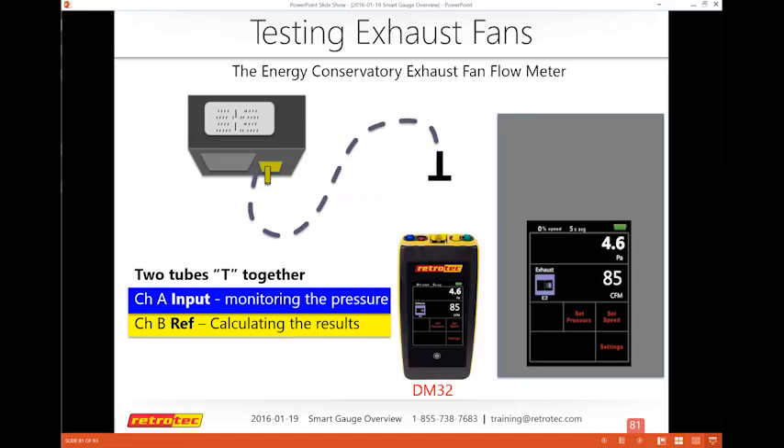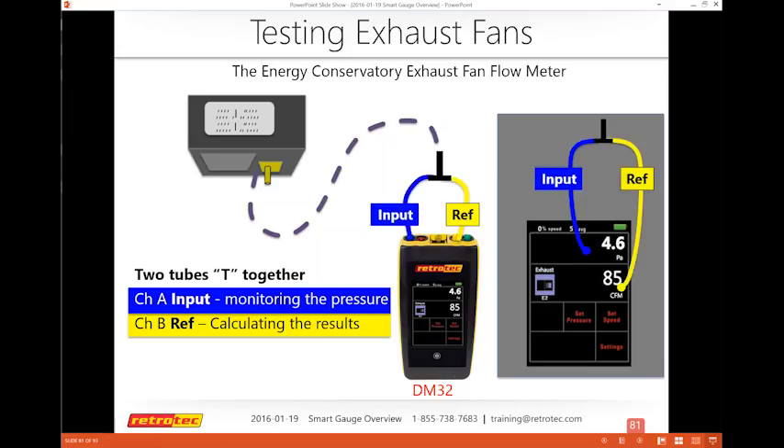It's recommended to monitor both channel A and channel B when using the exhaust fan flow meter, because there's a pressure requirement — you shouldn't go below 1 or above 8 Pascal. If you create a T-connector and use the reference port on channel B while also using the blue input on channel A, you can see the pressure reading on channel A and get the result on channel B simultaneously.